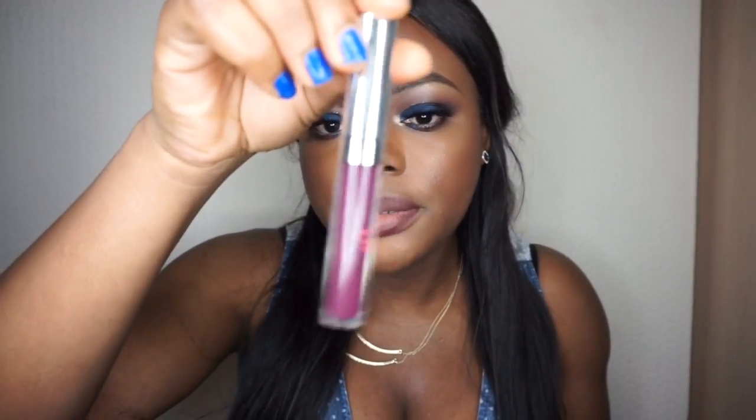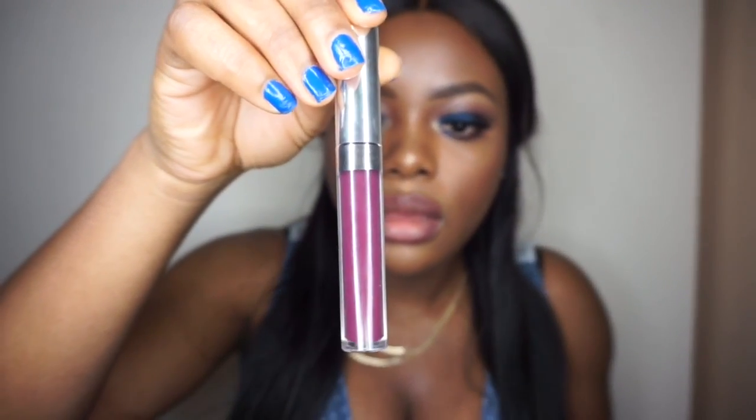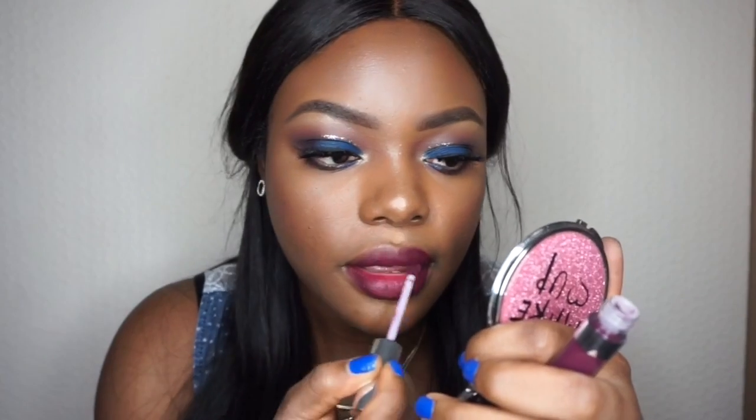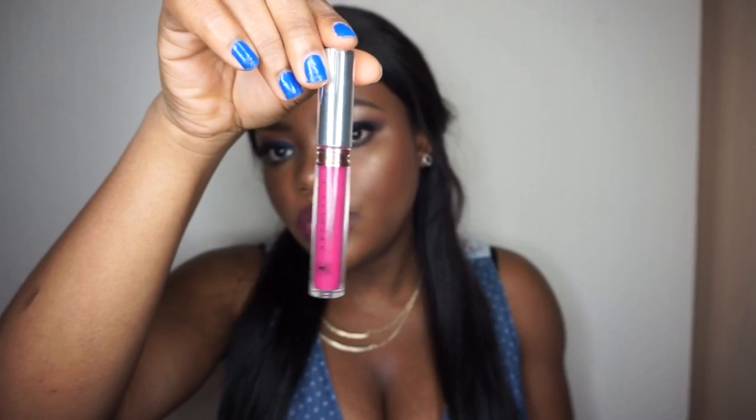I'm going to line my lip with my Wood lip liner in shade 2. Then I'm going to take this liquid lipstick by Her Beauty Cosmetics, and on top of that I'm going to take the Anastasia Beverly Hills liquid lipstick in Sugar Plum.